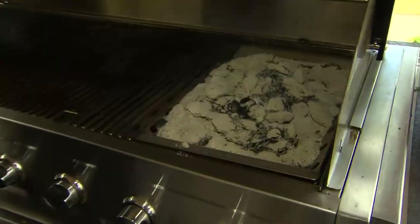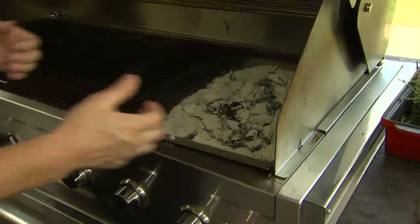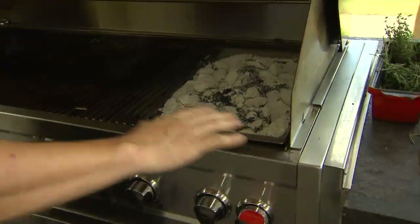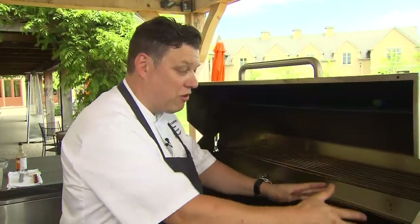This is actually a tray that goes right into your grill. You remove the actual rack from above, put the coals in there, and the great thing about this is once you get them going, you can turn the rest of the barbecue off and cook from here.